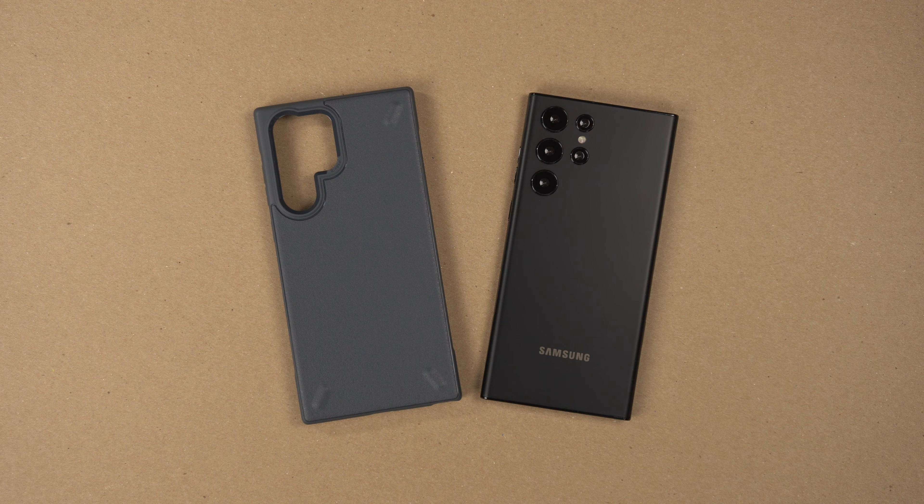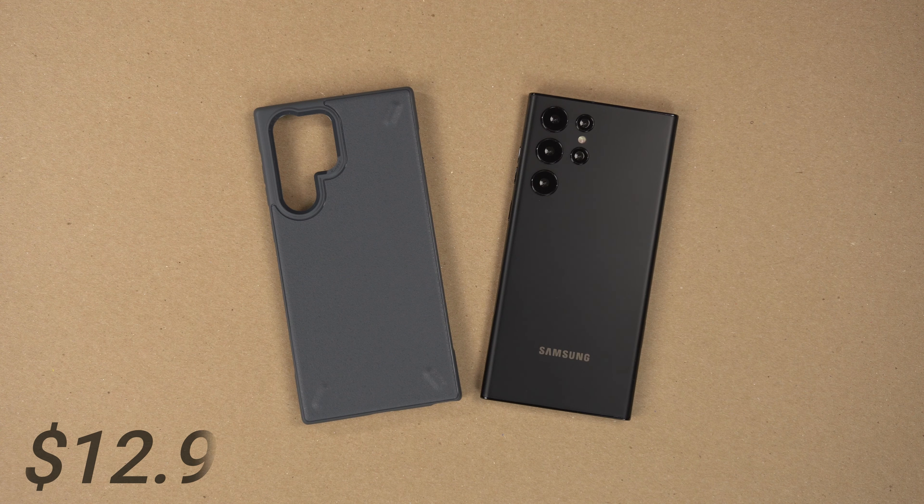Hey, what's up guys, it's Roy here and I have the Rinky Onyx case for my Samsung Galaxy S22 Ultra. This is the dark gray color but it also comes in black and navy blue. It's only $12.99 on Amazon with Prime shipping. Rinky was kind enough to send this out for review, so big thank you to them. If you want to buy any of these cases for your S22, S22 Plus, or Ultra, I'll link my affiliate links down in the description.